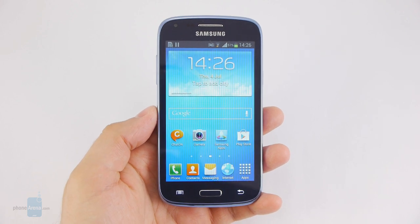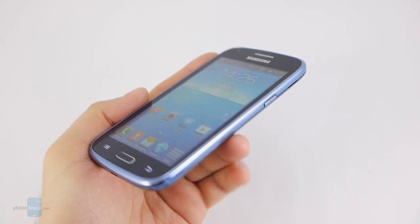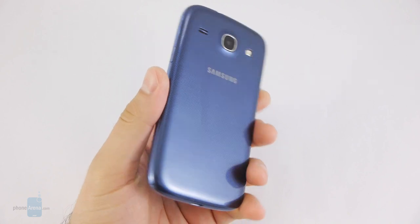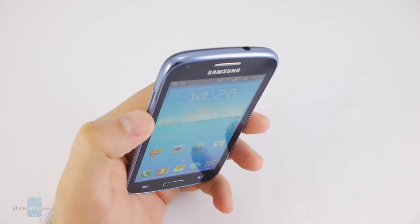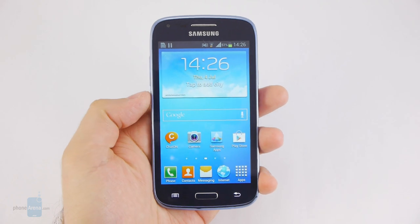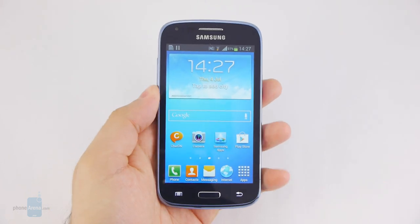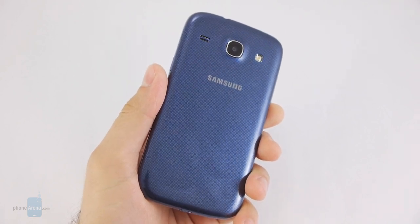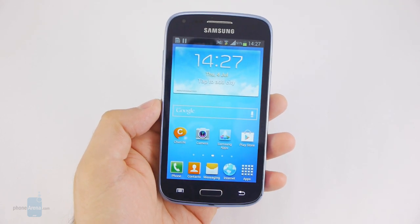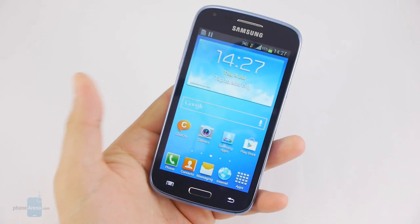Samsung has chosen to go with the same tried and trusted design formula, and that can be seen as either good or bad depending on how you look at it. On one hand the Galaxy Core looks more or less just like so many other Galaxy smartphones and doesn't have a lot to stand out with visually, but on the other hand those curved corners look nice and have a positive impact on ergonomics, so the Galaxy Core is comfortable to hold and operate with a single hand. The Galaxy Core is made of plastic so it doesn't feel premium to the touch, but its glossy finish is not slippery and resists fingerprints well. It weighs 124 grams and has a thickness of under nine millimeters, so it slips easily into any pocket or purse.